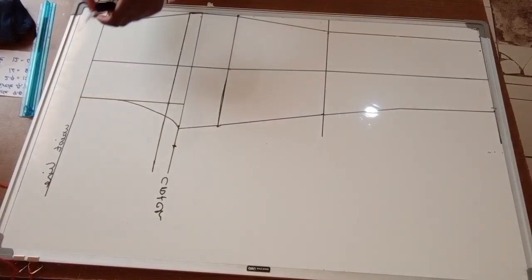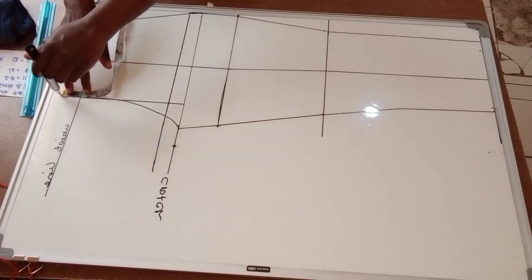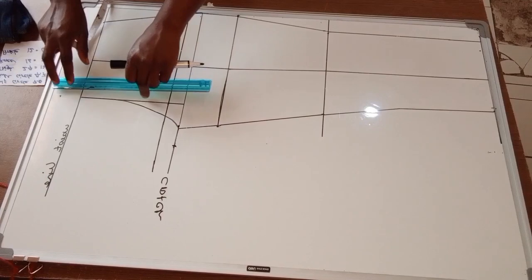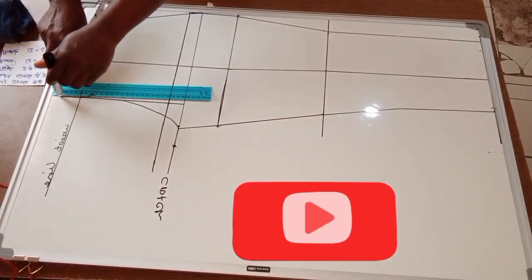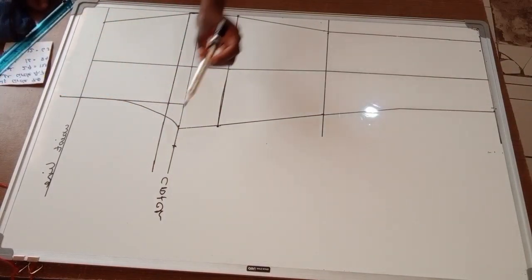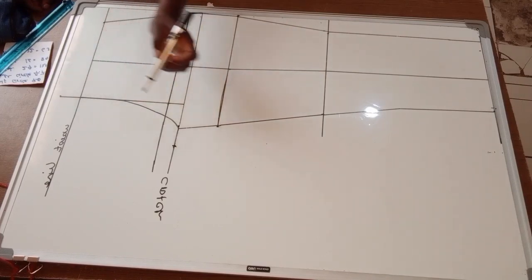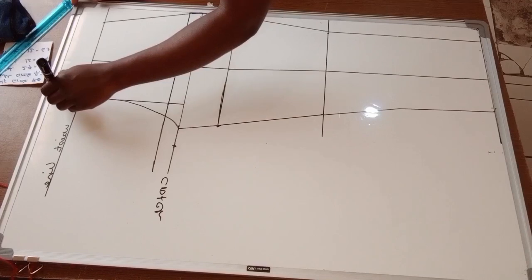After watching this video tutorial you're going to learn how to easily draft your own basic trousers pattern with very easy beginner-friendly steps. If you're interested in more video tutorials like this one, make sure you subscribe and turn on the notification bell so you won't miss out when I post new videos — I post every single week. Without further ado, let's get into the tutorial.